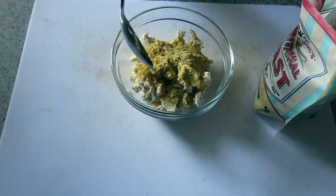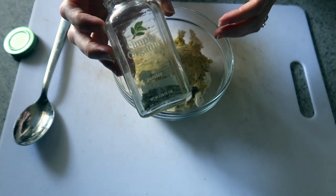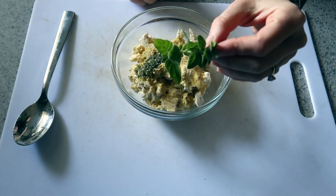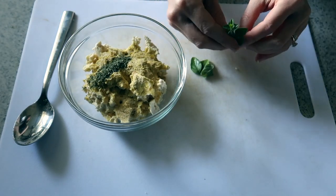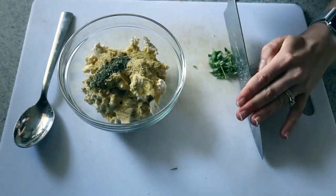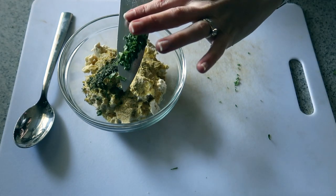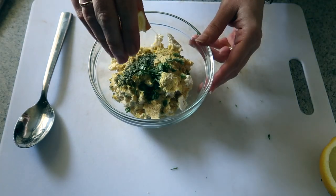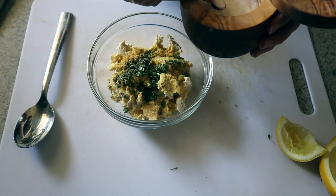We are going to flavor it up so it has a cheesy Greek feta flavor. A tablespoon of nutritional yeast — high in B vitamins and other micronutrients. About a teaspoon of garlic powder. Dry parsley, about half a teaspoon. I have some fresh oregano growing in my yard, but if you don't, just use dry oregano or leave it out — about half a teaspoon fresh or a fourth of a teaspoon dry. A wedge of lemon, which adds that nice acidity that cheese would normally have. And just about an eighth of a teaspoon of sea salt.